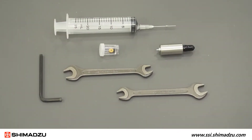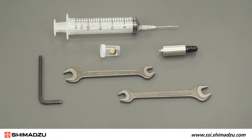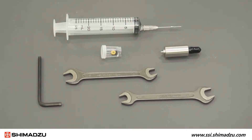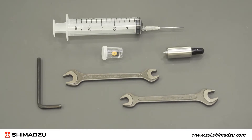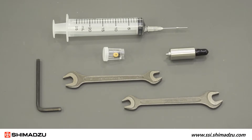You will need a syringe, an M5 Allen wrench, an 8mm wrench, a 10mm wrench, a seal installer remover, a plunger seal if you have an LC40D pump, or a plunger seal with a backup ring if you have an LC40D X3, XS, or XR pump.